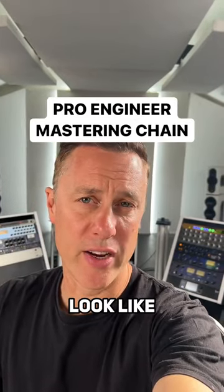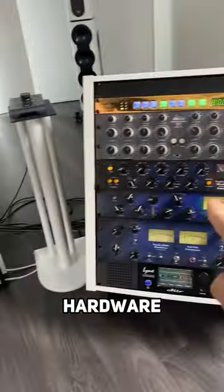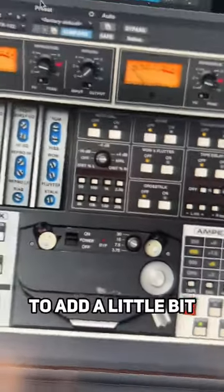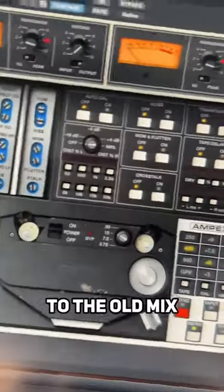What does a pro engineer's mastering chain look like if I'm not using all this hardware? Firstly, I would use something like this Ampex tape machine to add a little bit of warmth and character to the mix.